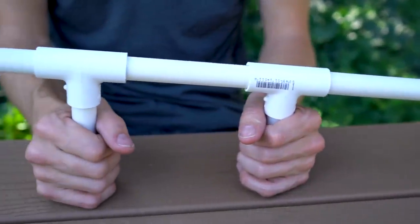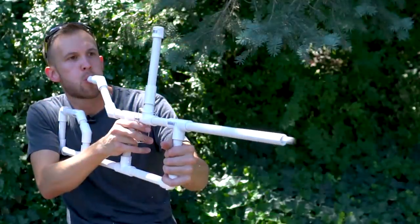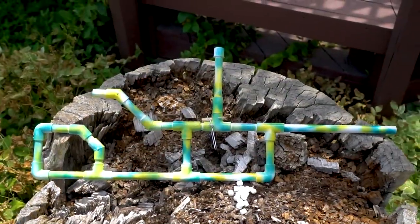Marshmallow guns are always fun, and in today's video we're taking a look at how we can upgrade the standard model to have semi or fully automatic firing and add some cosmetic upgrades as well.